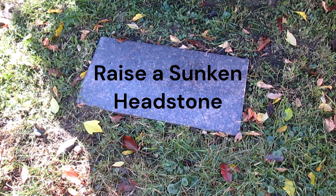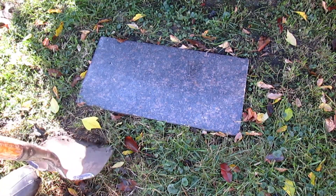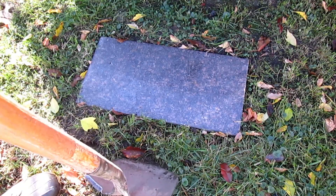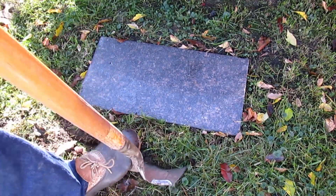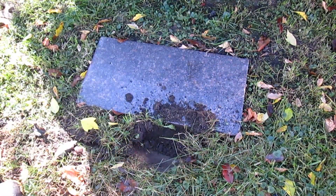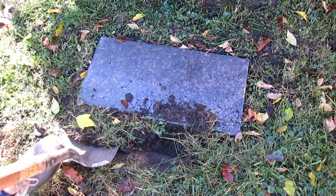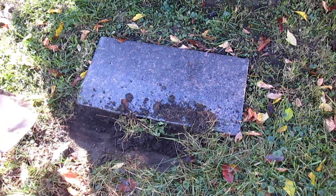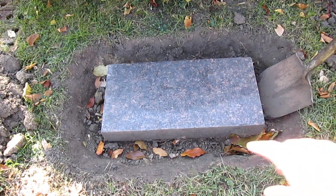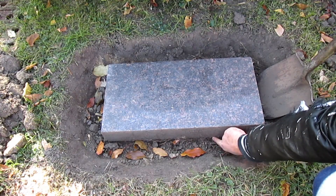I want to raise this gravestone marker. What I'm going to do first is dig the sod and dirt out all the way around the stone. I'll dig all the way around it. I've dug all the way around the gravestone and I've dug to a depth that I'm down below the bottom of the granite.